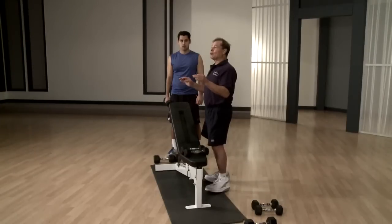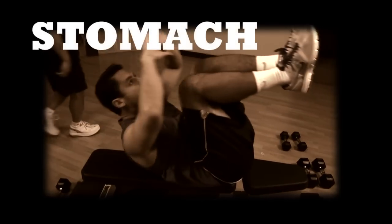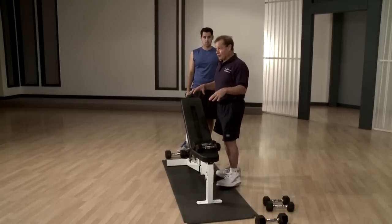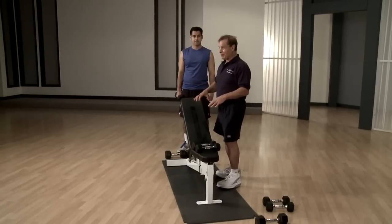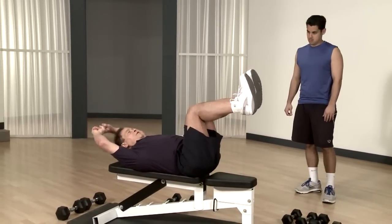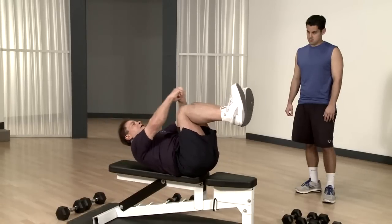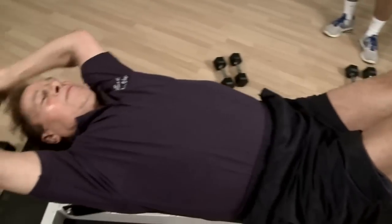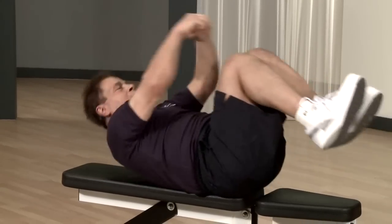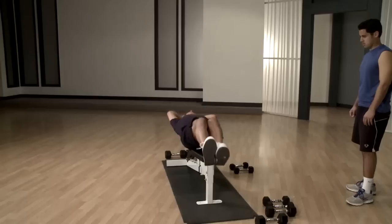And now we go to the most important part of our body, which is the stomach. These stomach exercises — I developed them from scratch to prevent low back problems and to be more effective. This is number one. This is the start and this is the ending.